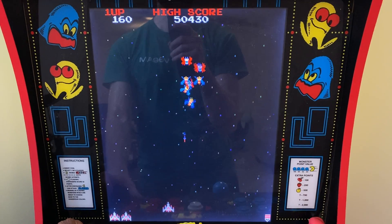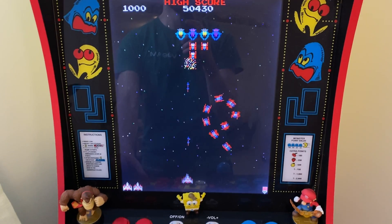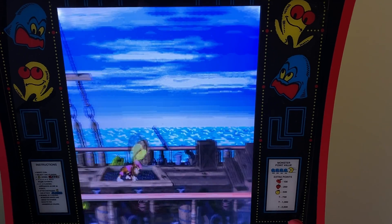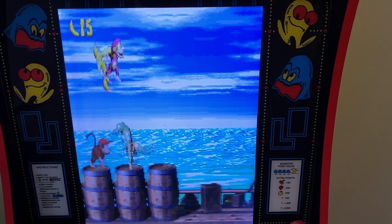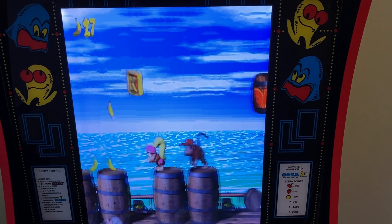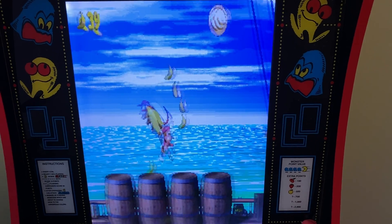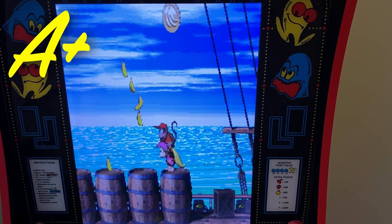Starting with the easy stuff, let's try out Galaga — I was easily able to get to my usual high-ish score, so test number one gets an A+. Next we'll hop over to Super Nintendo, which I thought would be funky considering it's a vertical screen and an arcade stick layout rather than an SNES gamepad. But then I remembered these games were designed for a 4:3 aspect ratio, so the image actually stretches vertically slightly, which looked pretty tight, and the button layout wasn't that difficult to pick up — it's about the same as any other six-button arcade game. So that's another A+ for this guy.